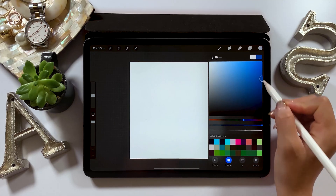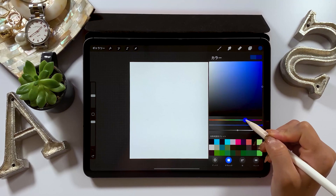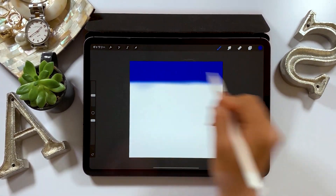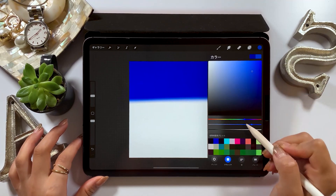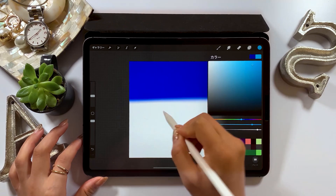We'll be adding gradation, and I'll introduce you how to create gradation here. First, grab a brush called Soft Brush, and grab blue color. Then, color the top part here in blue. We'll switch to a different color and start coloring under it — it's still blue, but a bit lighter.